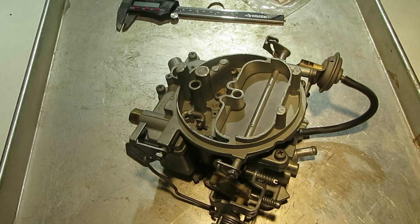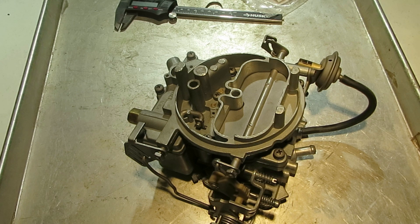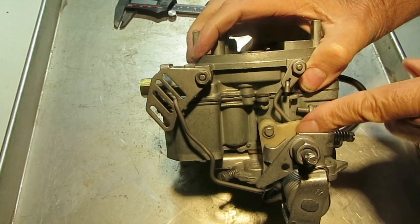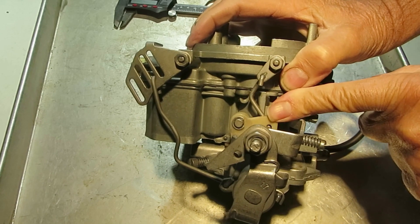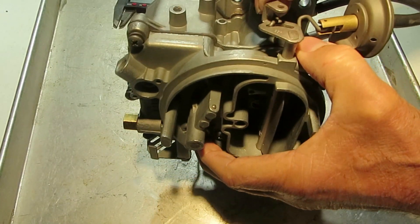Hi, Mike's Carburetor Parts. I'm working on a Holley 2-barrel 2245 carburetor and I want to explain how the choke circuit works on this carburetor. This is the choke valve. Right here we have the fast idle cam, which is plastic on this carburetor, and over here is the choke lever.